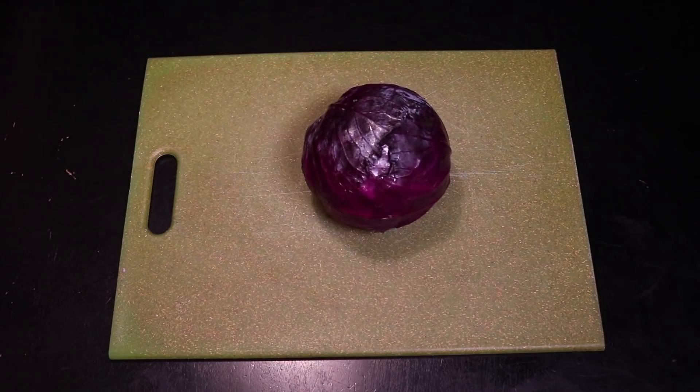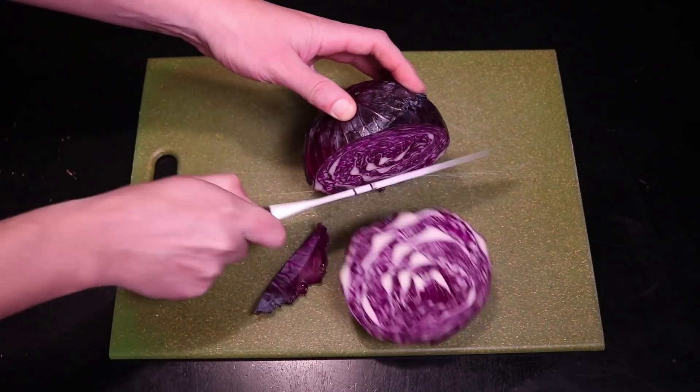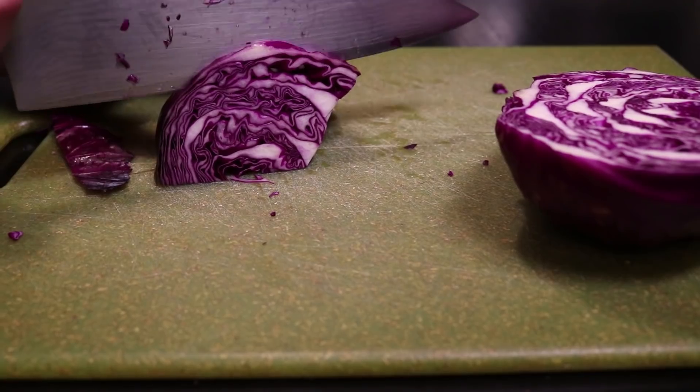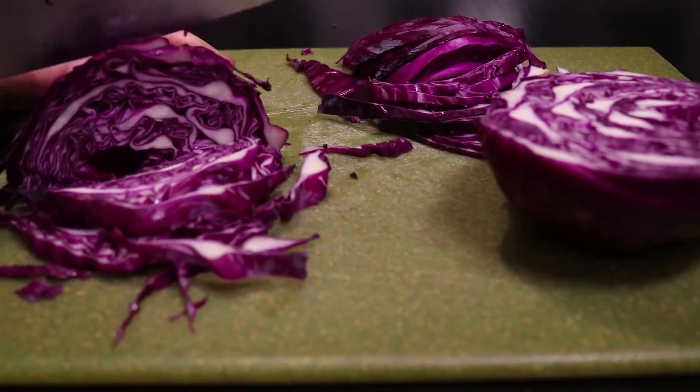Get yourself one or two pounds of any vegetables that you'd like and slice them thin. I'm starting with a small purple cabbage. Just cut it in half and wedge out the core. Cut the halves in half and then start slicing. Without the core holding them together, the leaves should fall apart into individual strips.